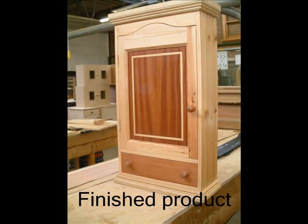A lathe will then be used to turn the knobs for the drawer and the door. Here you can see the finished product, which will then need to be given coats of sanding sealer and wax polish.